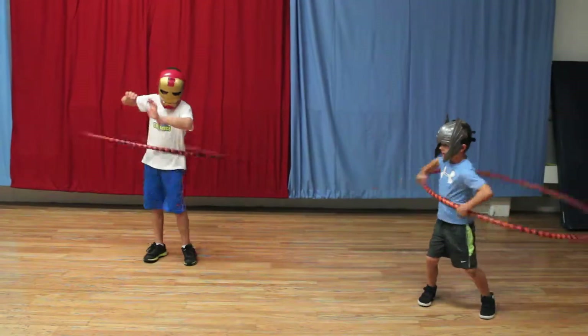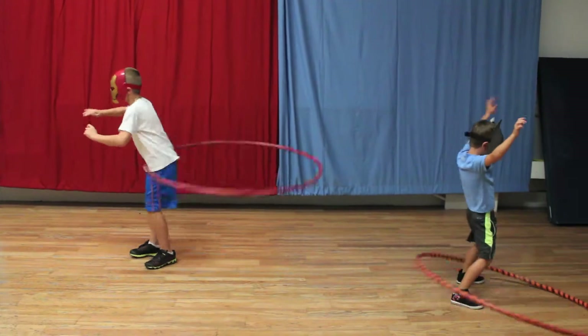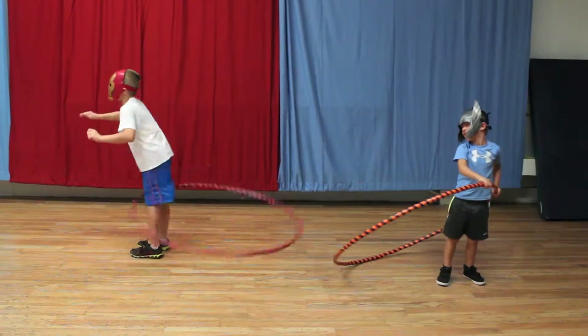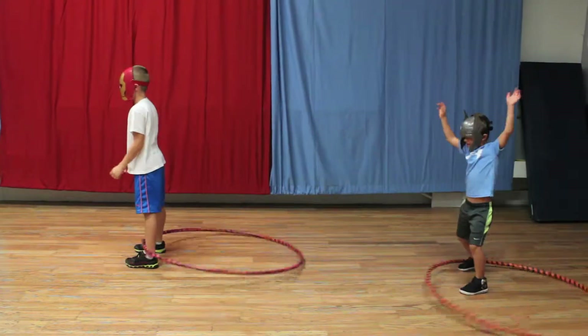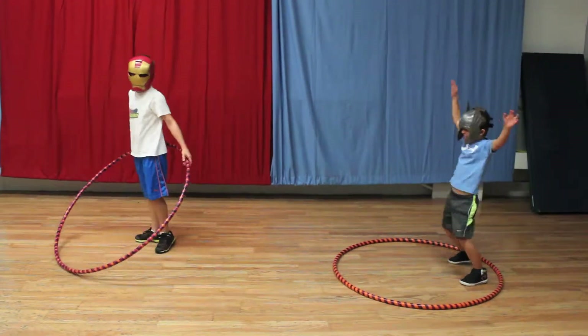The first exercise you're going to do is hula hoops, and we're going to call this stirring the witch's brew. Stir it up Thor, stir it up Iron Man. If you don't have a hula hoop, you can just shake those hips.